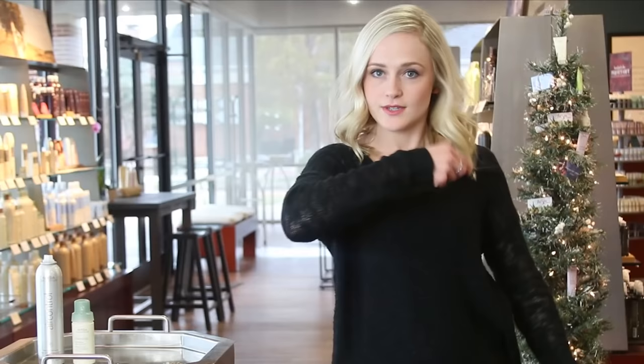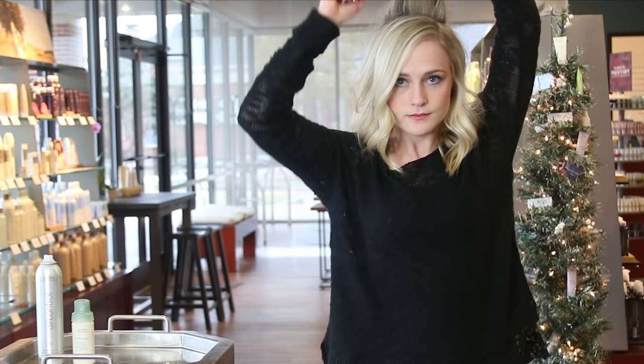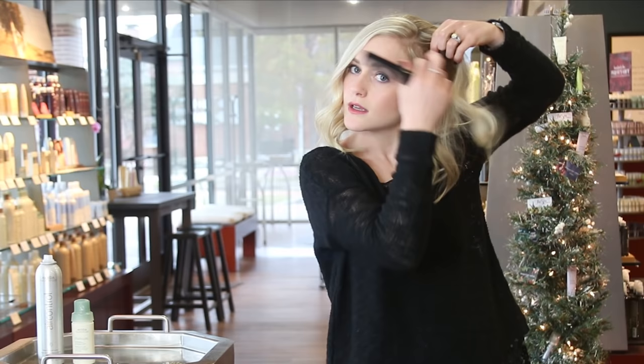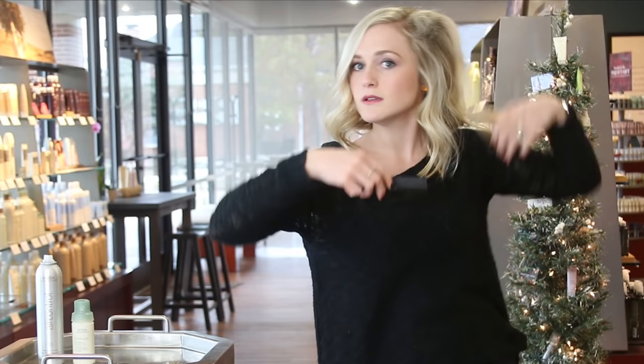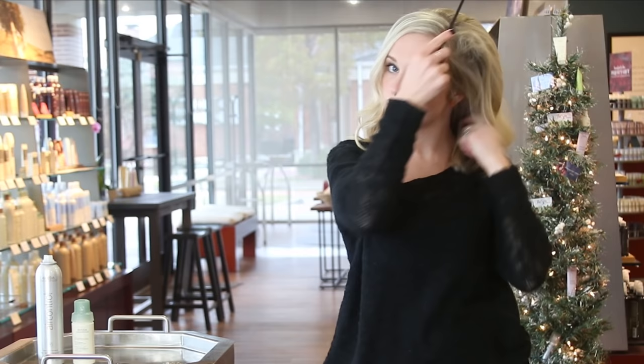Once you've moved your part, you'll take a back section and tease for a little bit more volume. It is best to take a small section on the side and backcomb as well, and you'll do the same on the other side. You'll lightly comb the top to smooth out any bit of the backcombing that is visible.